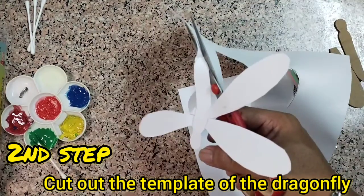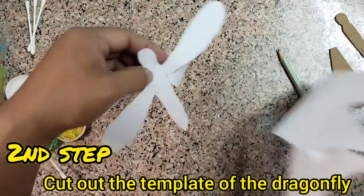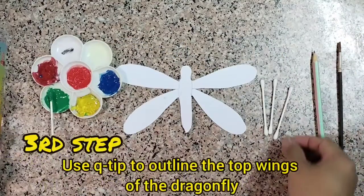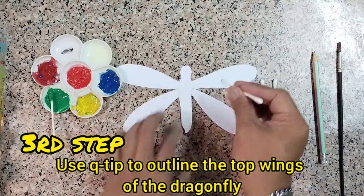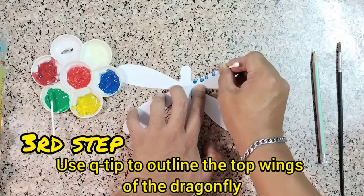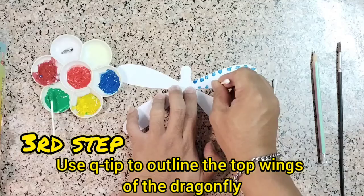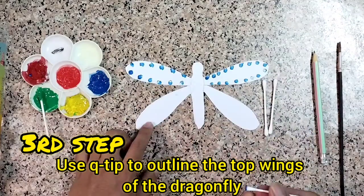Then get the scissors and cut out the dragonfly. Okay, now get your Q-tips. Use a Q-tip to outline the top wings of the dragonfly. Like this — it's color blue.